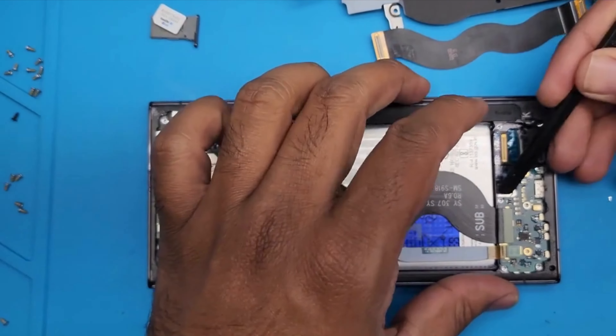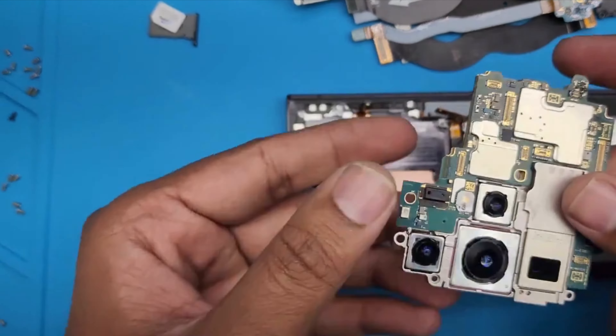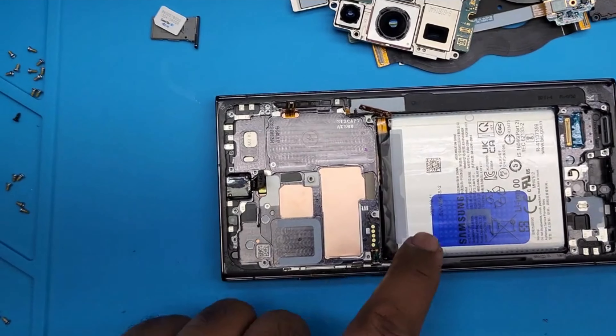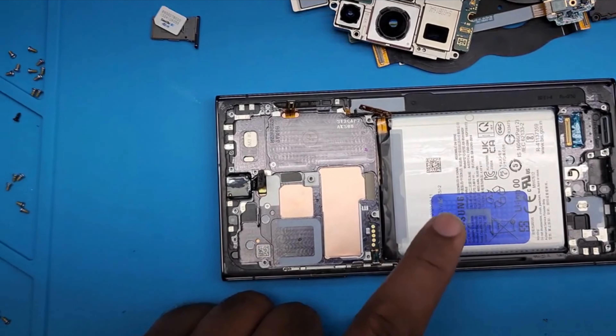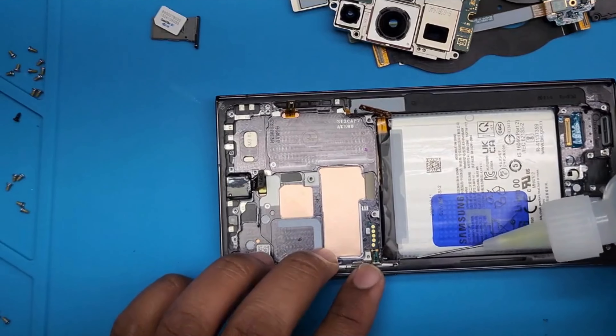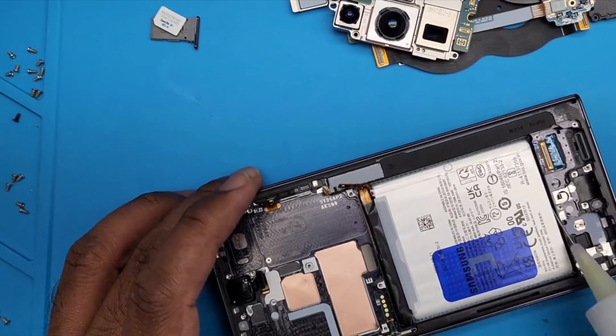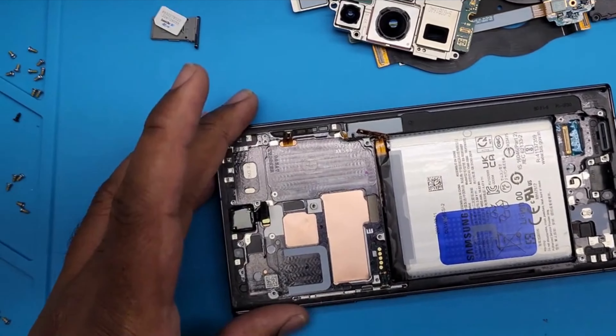Let's remove the charging port first, then it's time to remove the motherboard — it's easy because I already unscrewed everything and disconnected it. Here's the front camera we need to take out. While I'm taking the front camera out, let's put some alcohol underneath the battery to melt down the glue.